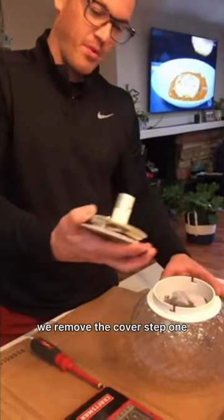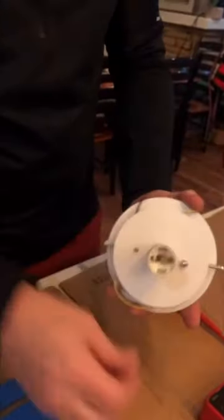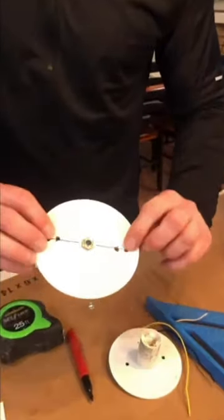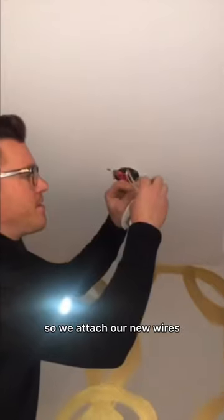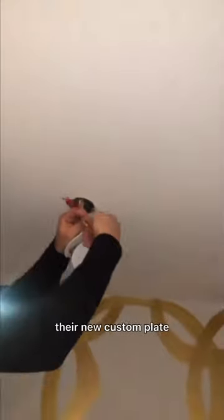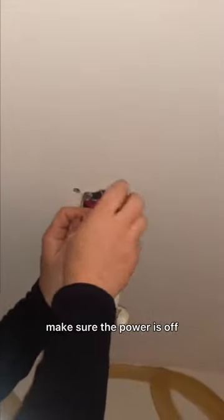Okay, so we remove the cover — step one. We take the light socket apart. We have our new holes drilled, we can use our 832 screws and fasten it to the ceiling. So we attach our new wires with our new custom plate. Make sure the power is off.